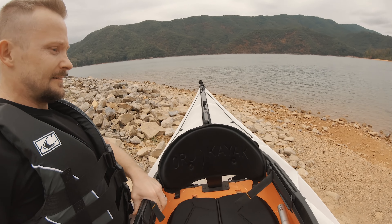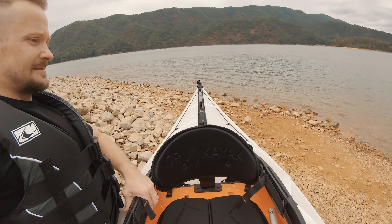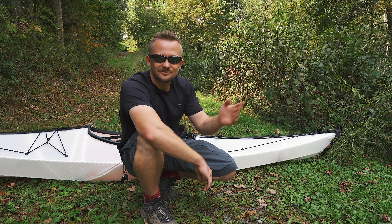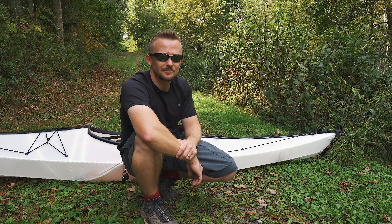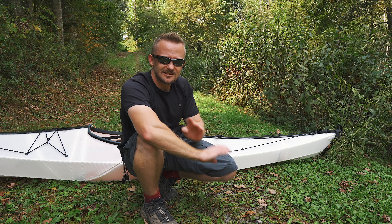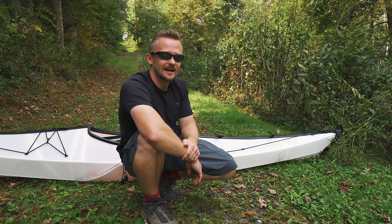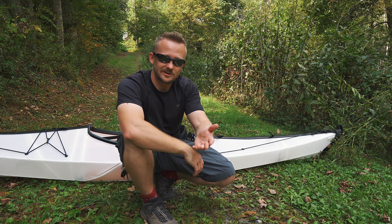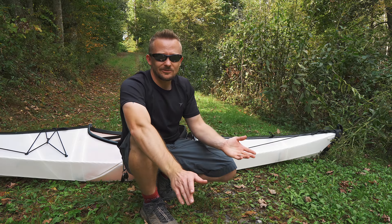Of course, you can find them used all the time. My personal kayak — an Emotion kayak — cost me like $350 from Amazon and they shipped it to my house for free. I've had it for almost 10 years and I've never had a single issue with that kayak. Is it the greatest kayak ever? No, but it costs $350 and it's never let me down.